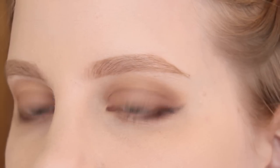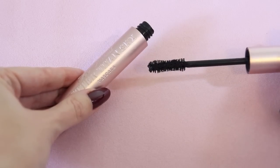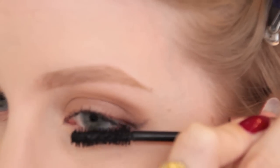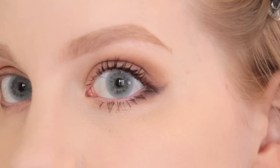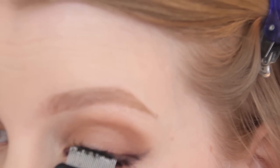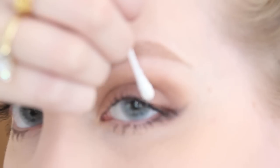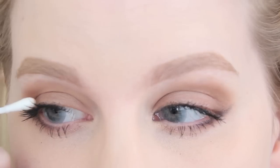Now going back to the eyes, I'll be taking my Too Faced Better Than Sex Mascara and applying this to my upper and lower lashes. I wiggle the brush right into the lash line to get it as dark as possible. I also comb through my lashes with my metal eyelash comb to brush out any clumps. Now the eyes are completely done. Once the mascara is completely dry, I go in with a q-tip to clean up any mascara that got onto my eyelids.